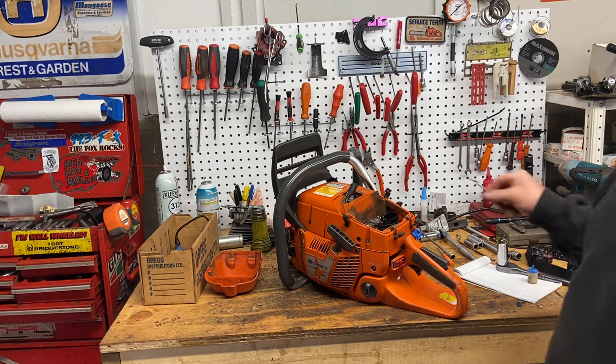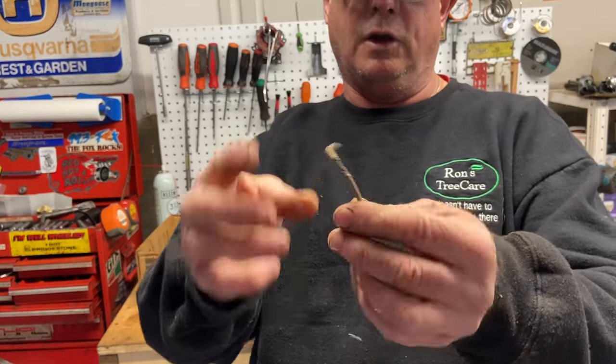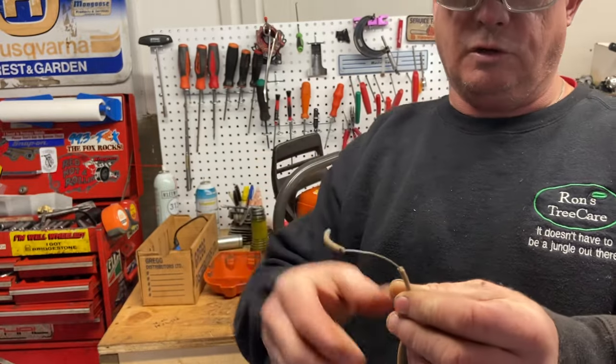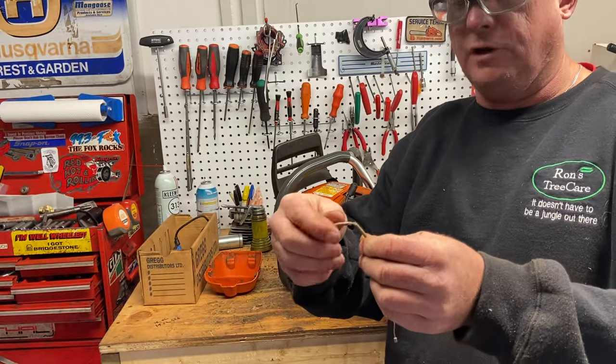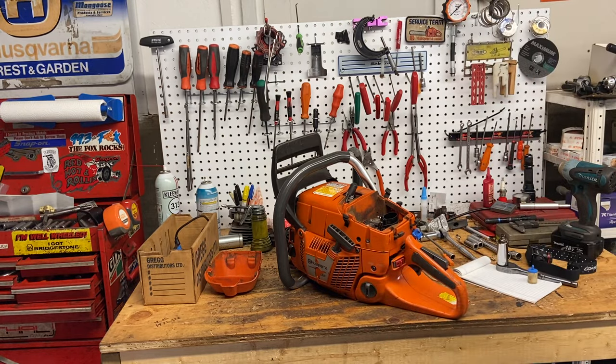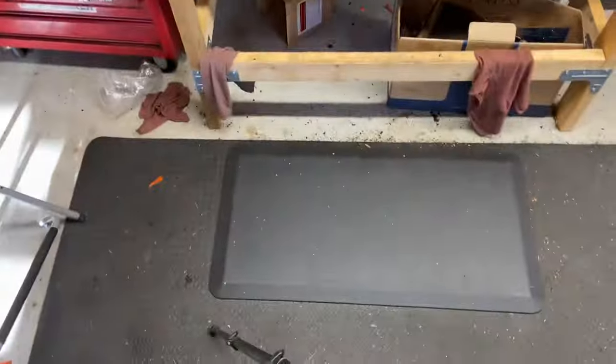The throttle cables on these saws get worn and then they don't let it go back to idle. I'll show you something here — you can test it real quickly by just taking your top cover off and your air filter.